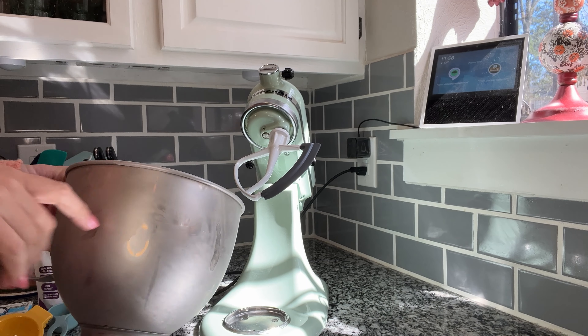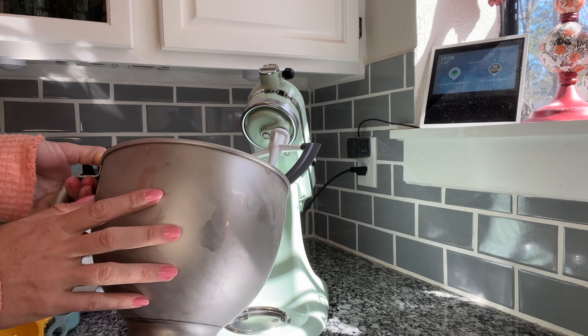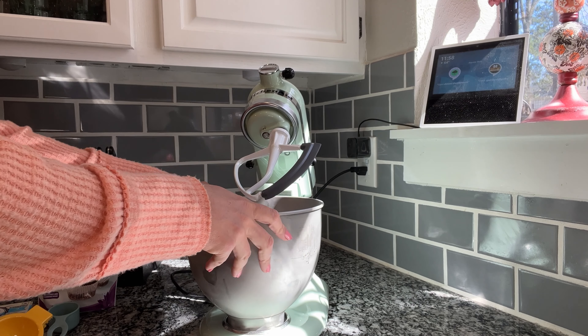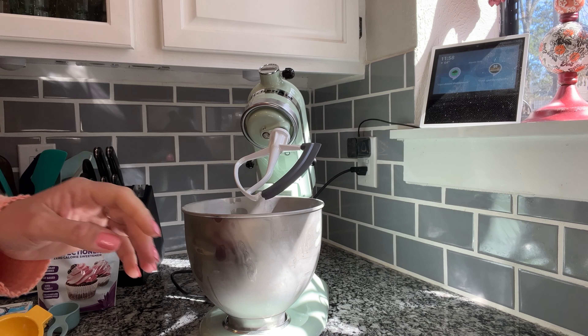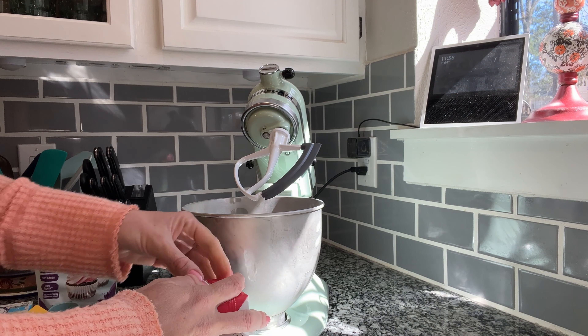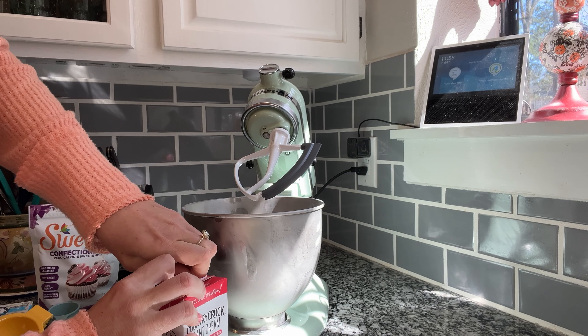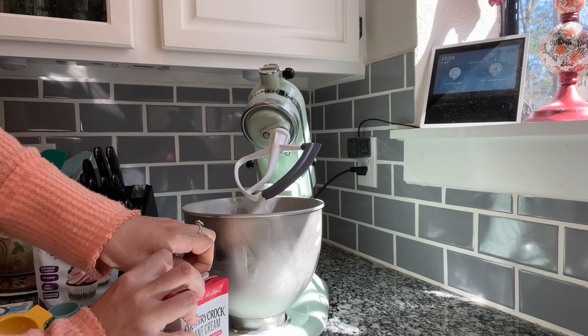First things first, I'm going to make the whipped cream first. I just took my bowl out of the freezer. Something you always want to do when you're making whipped cream is make sure that your bowl is nice and cold. It will really help keep the whipped cream at the perfect consistency.